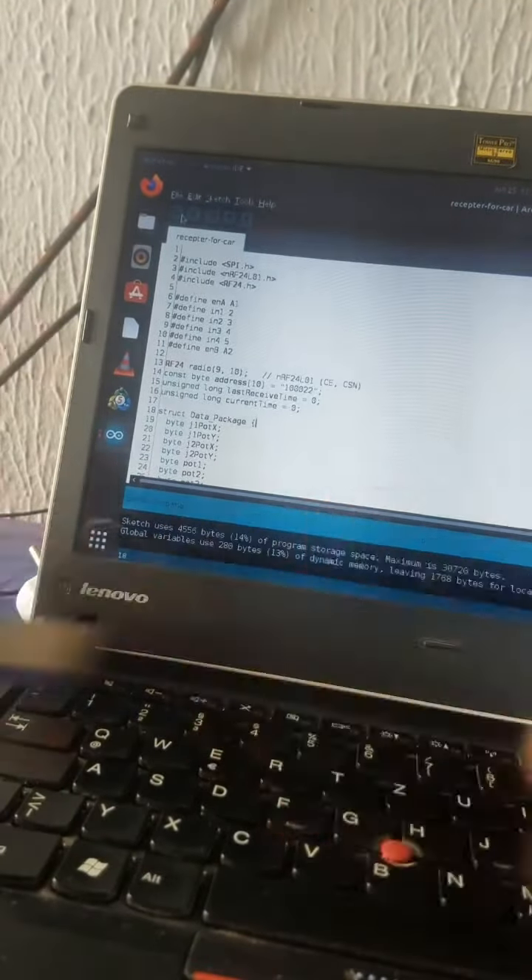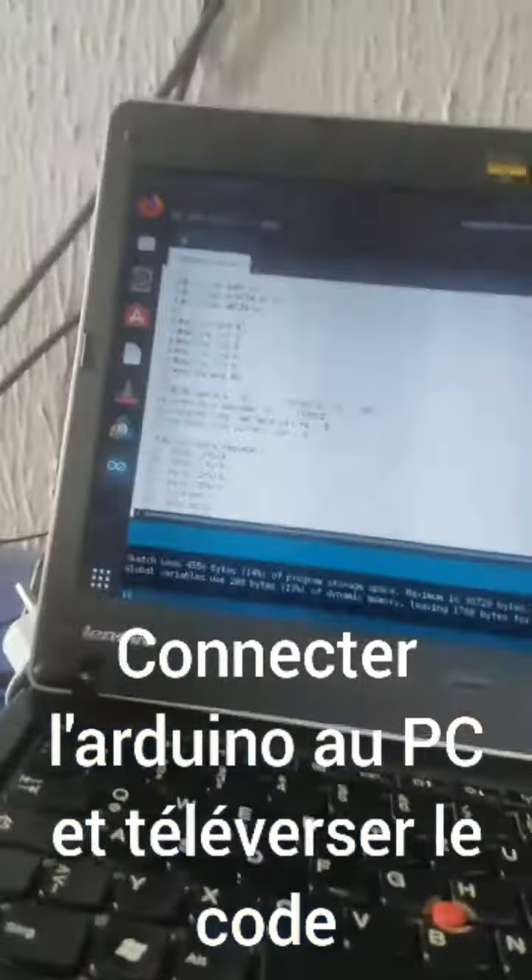Now remove the Arduino, connect it to your laptop, and put the code on it.